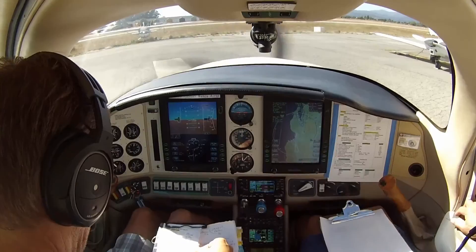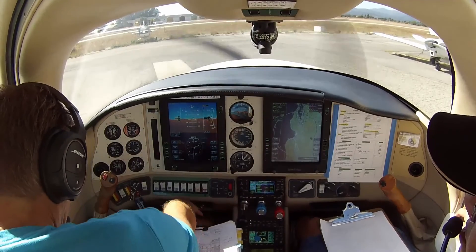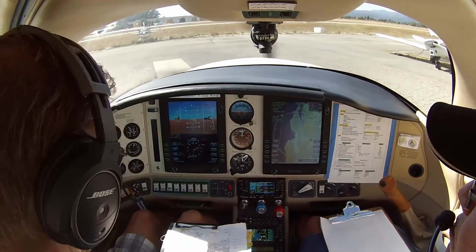Remarks. Cross tie already did that — induction, air and alternate static are off. Annunciators checked. Avionics we did that. Lights are required. Brake checked after rolling.